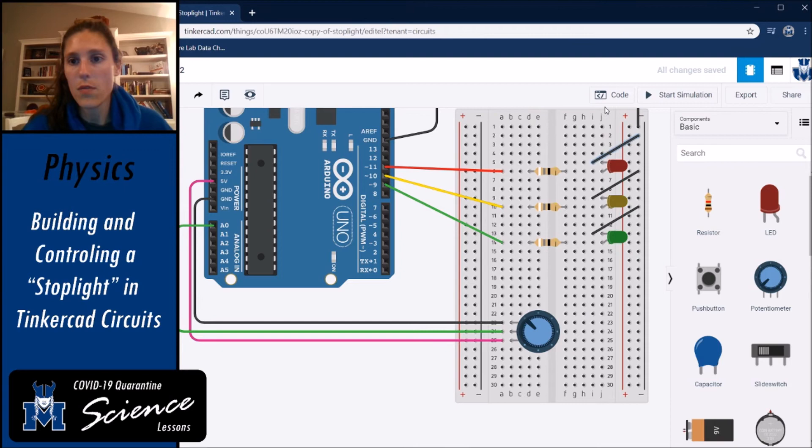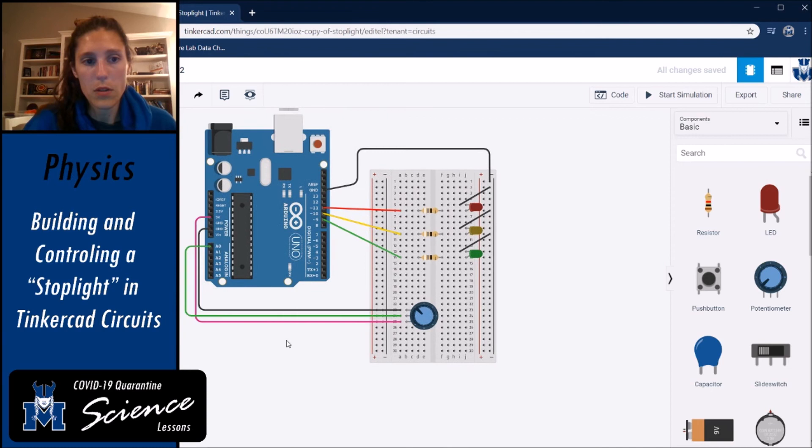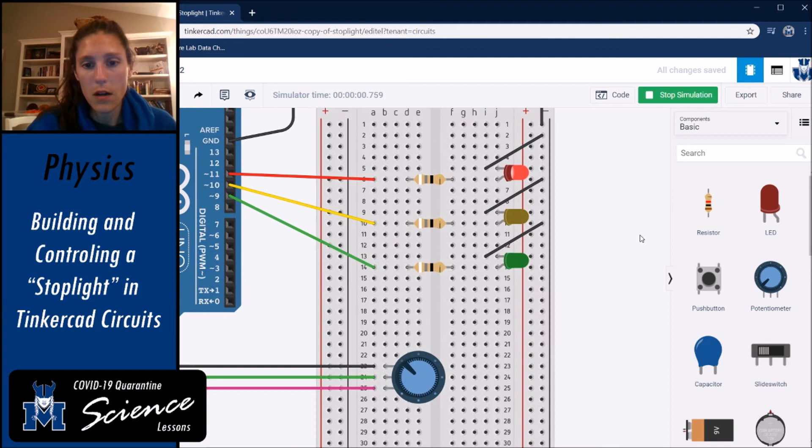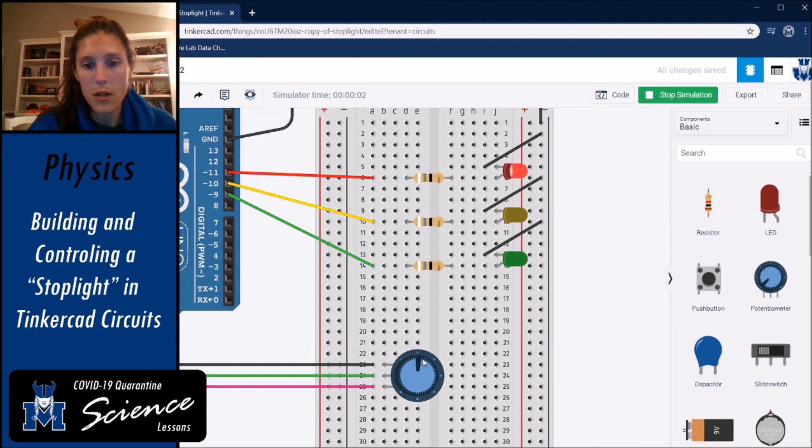Let's start the simulation and see that it works. We have our red light on because the dial is up near the top of the potentiometer. If I move the dial, there's a point where it switches to yellow, and then it switches to green. Yours won't do this right away after wiring — you need to actually write the code for it.